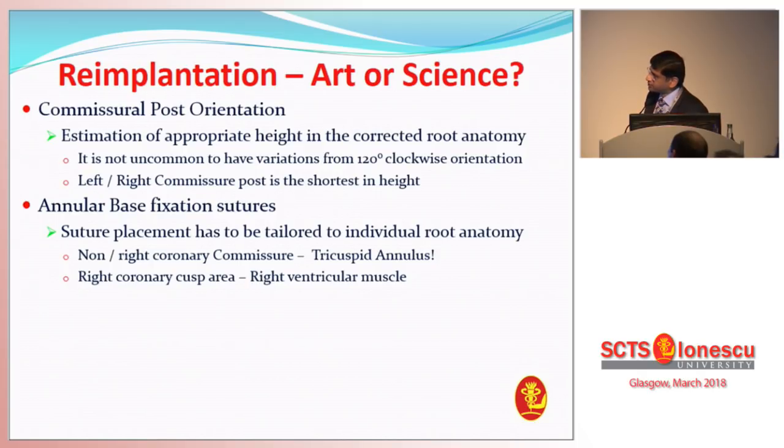The annular-based fixation sutures — everybody talks about annuloplasty as if it's a simple thing to do. It is in most cases if your root anatomy is okay, but suture placement has to be tailored to individual root anatomy. This is even more important in connective tissue disorders — particularly in Marfan and Loeys-Dietz patients — where the cusps and nadirs can dive deep down the non-right commissure area. Dr. Miller at Stanford described it very elegantly: if you're taking your annuloplasty sutures, beware, because you're not far from the tricuspid annulus. And as you move to the right ventricular outflow tract in the right coronary cusp area, as Professor Schaefer was alluding to, the right ventricular muscle can be a problem, and you've got to be careful there.